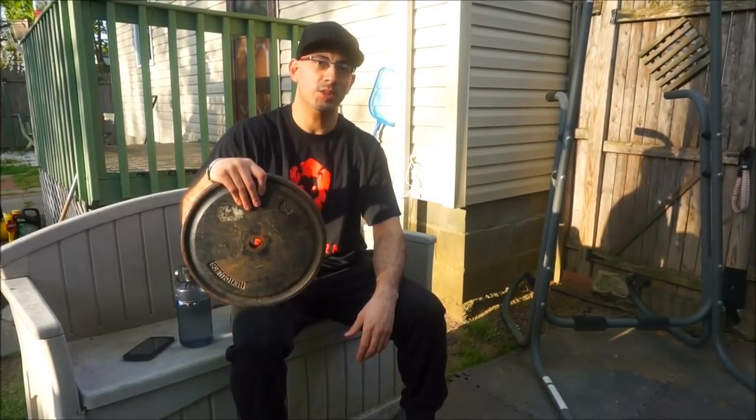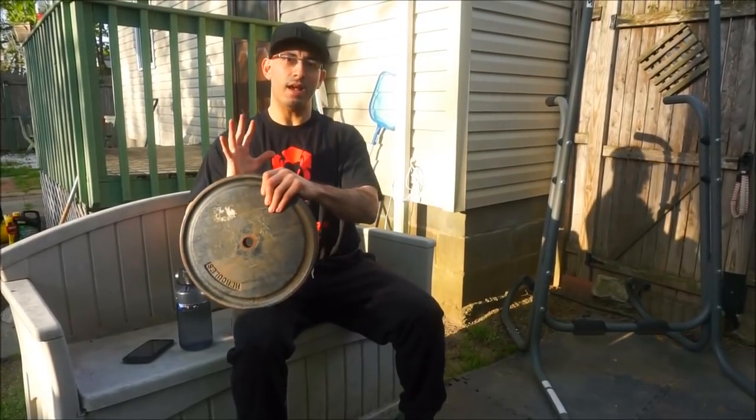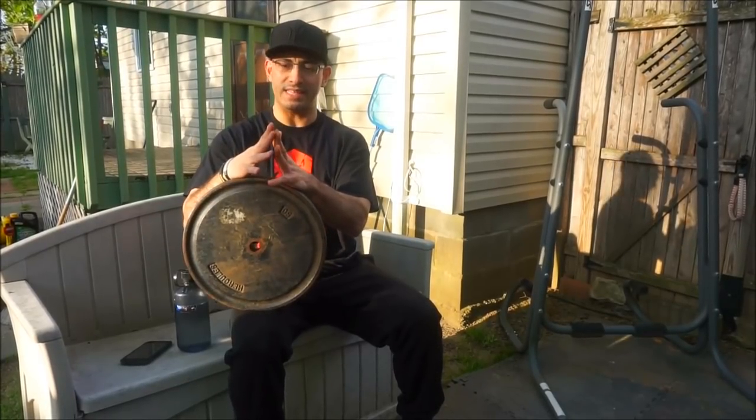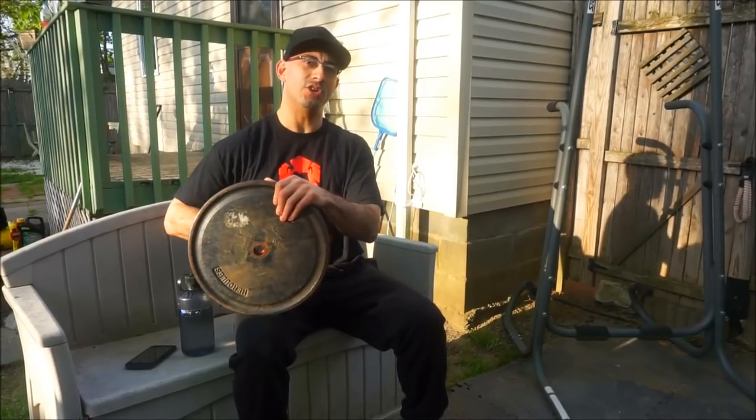The first exercise is a chest press. I'm holding the plate and pressing upwards while squeezing my chest together with both hands as I squeeze the plate. So you get an inner chest workout as well as your outer.